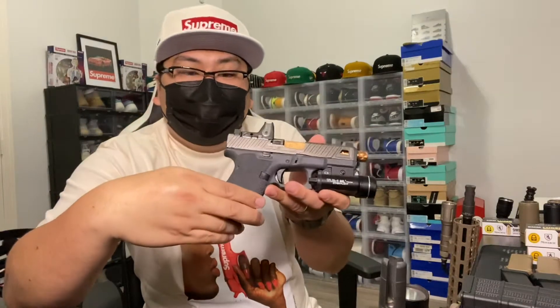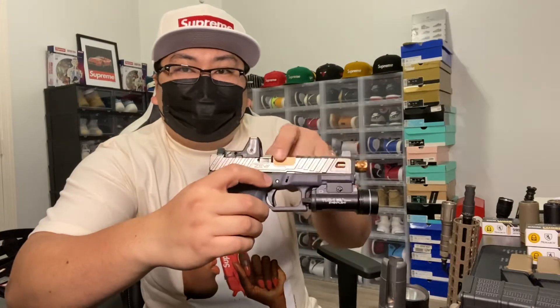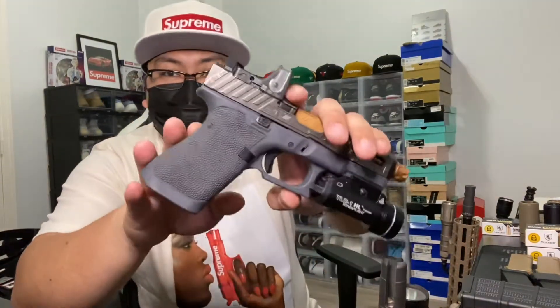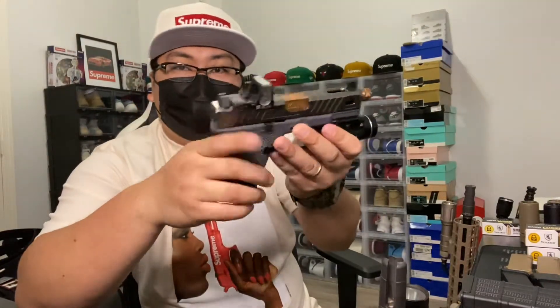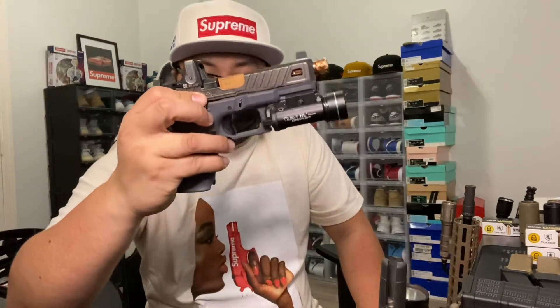I'm taking two pistols with me. This first one is my Glock 19 in gray. I bought the Zev slide as well as the Zev dimple barrel — it's already cleared. My friend stippled this one. We've got the Zev in the back, an RMR Trijicon, and a Streamlight TLR-1 HL. This is my first pistol.